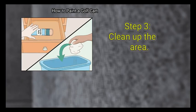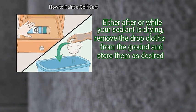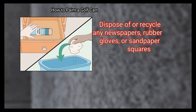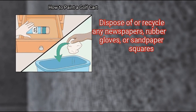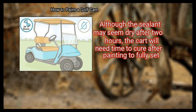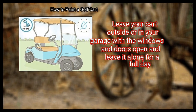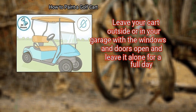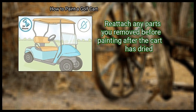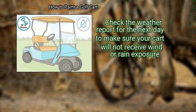Wait 30 minutes between applying coats. Step 3: Clean up the area either after or while your sealant is drying. Remove the drop cloths from the ground and store them as desired. Place any remaining spray cans in a room-temperature drawer for future use. Dispose of or recycle any newspapers, rubber gloves, or sandpaper squares. Finally, let your cart dry for at least 24 hours. Although the sealant may seem dry after 2 hours, the cart will need time to cure after painting to fully set. Leave your cart outside or in your garage with the windows and doors open for a full day. Do not touch your cart during this period to avoid fingerprint smudges. Reattach any parts you removed before painting after the cart has dried. Check the weather report to make sure your cart will not receive wind or rain exposure.